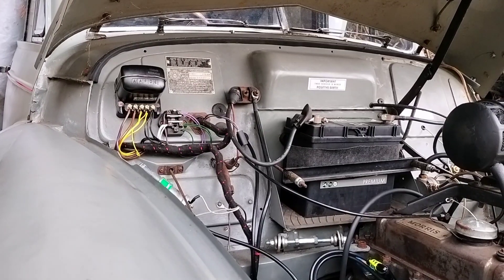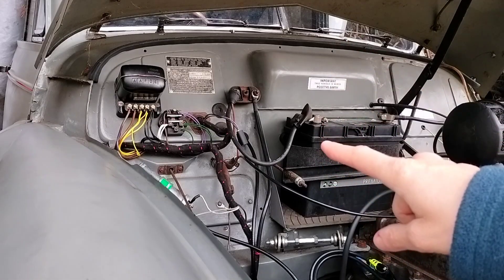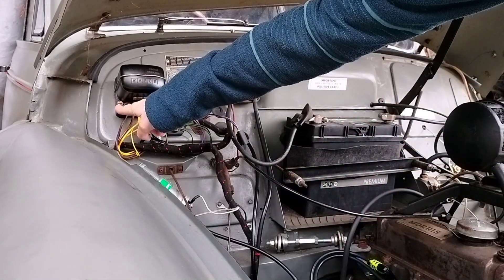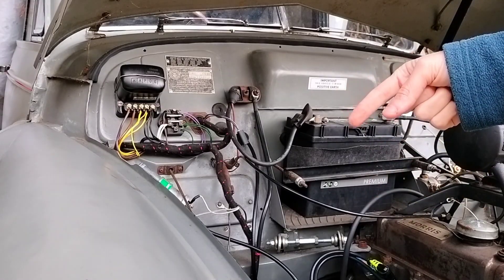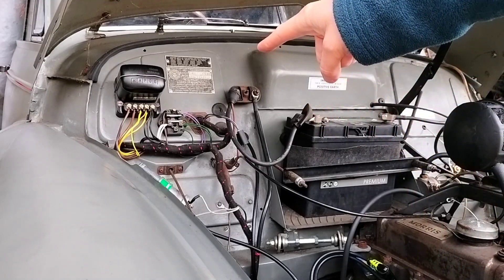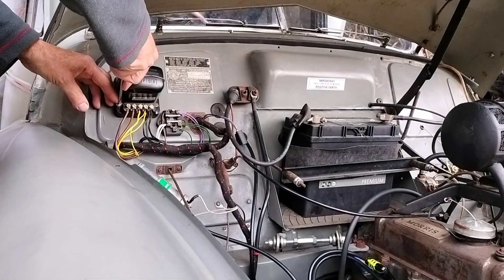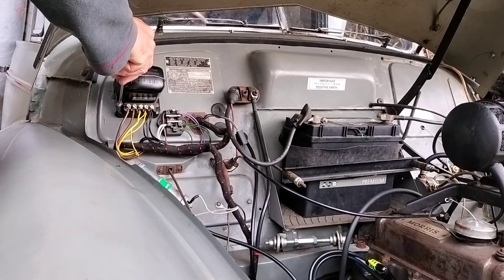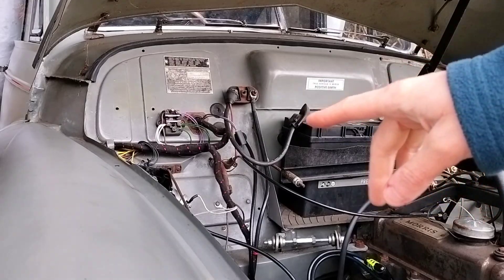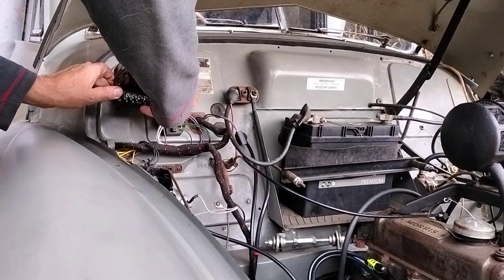Here we are in the engine bay. First I'm going to undo and remove the current control box. You can see flat-headed screws in the engine bay, and underneath the dash inside the car there are nuts on the other side. So John holds the screwdriver on the engine bay side while I undo the nuts from inside. The old control box is now down. We're going to put the new one on and swap the wires over — you could do it the opposite way around, but that's the way I've done it.